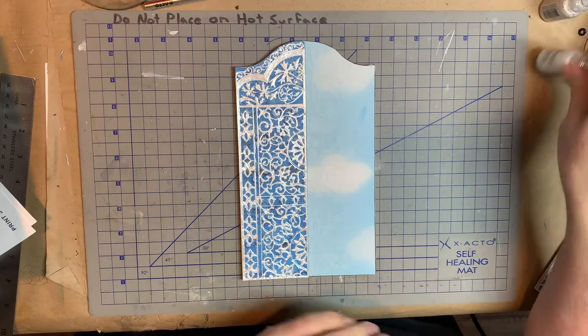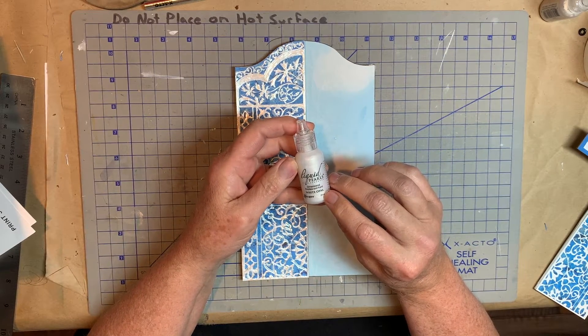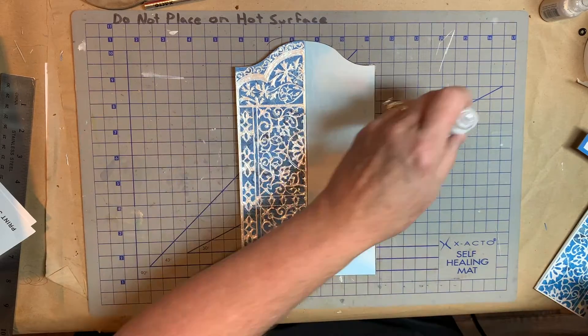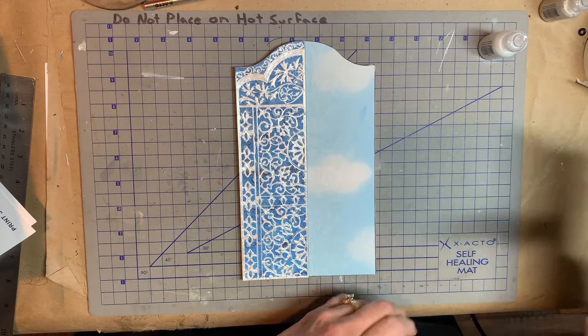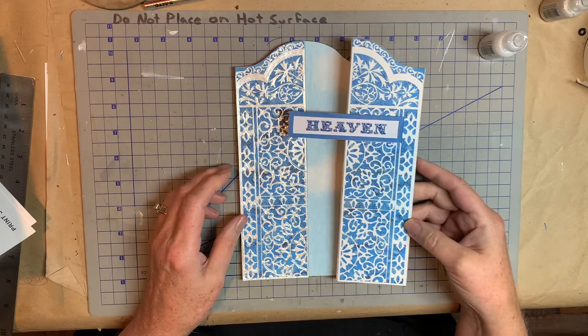I use the Ranger's Pearl, Liquid Pearls, Dimensional Pearlescent Paint. This is White Opal, and I got mine on Amazon, but you can get it probably a lot of places.